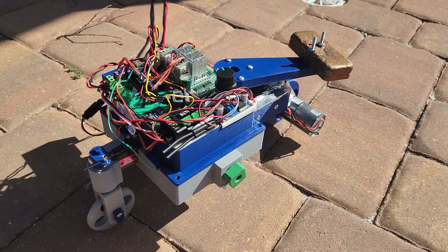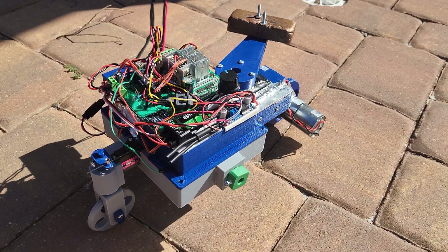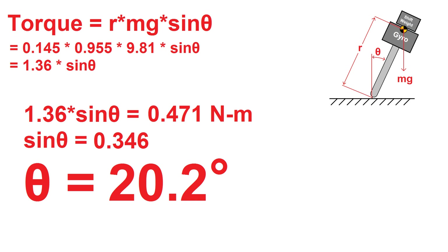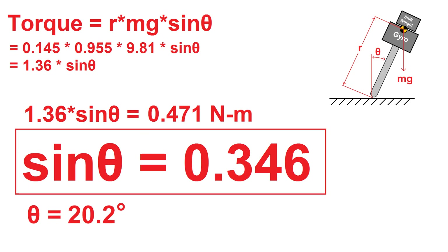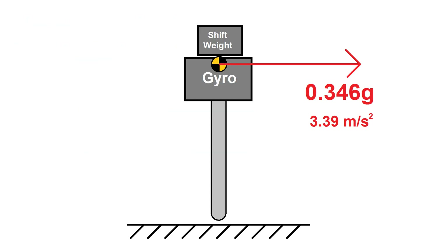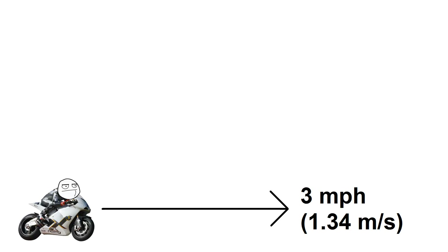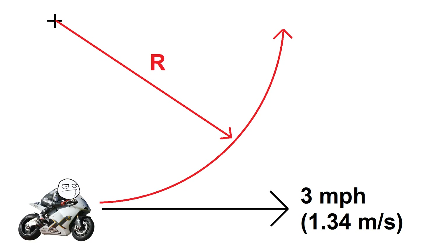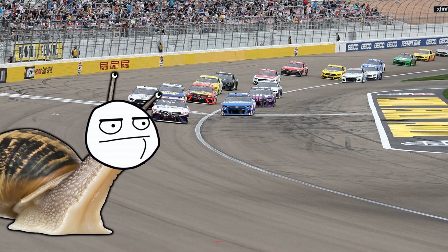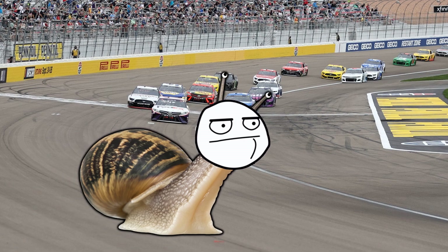It balances itself standing still, but what happens when I try to move? The one thing I haven't dealt with yet is side loads from turning. The weight shifter has enough authority to compensate for about plus or minus 20 degrees of tilt, which is equivalent to about 0.34 times the weight acting across the CG moment arm — meaning the shifter can handle about one third of a G in a turn. So at 3 miles per hour (1.3 meters per second), the minimum turn radius comes out to 0.54 meters, or 1.76 feet. We're not going to be pulling off any aggressive turns, but if I take it slow, I should be able to keep it balanced while driving.